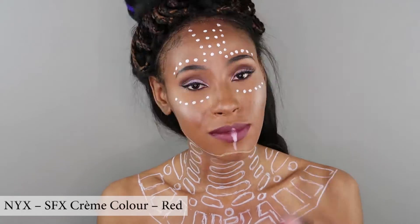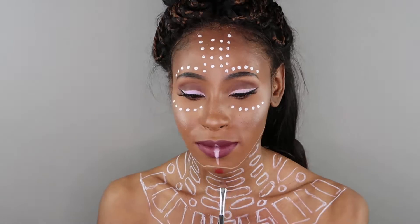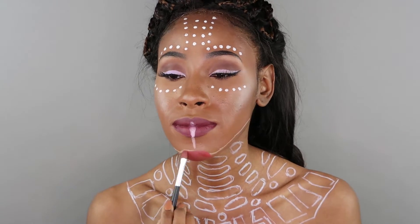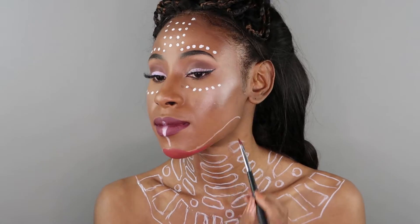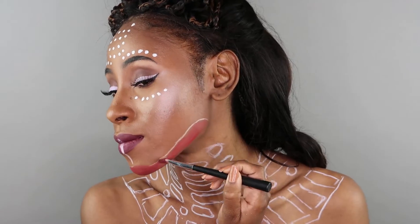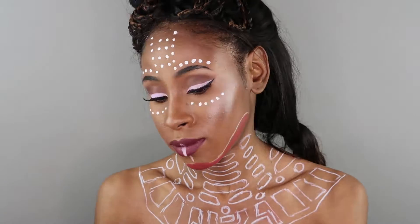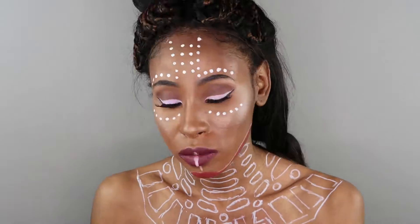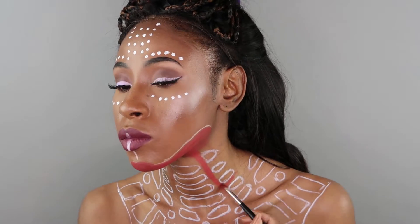To fill the gaps of her top I'm using the NYX FSX Cream Red color paint. To fill the big areas I'm using an old foundation brush — I can't remember where I bought it but you can buy foundation brushes pretty much anywhere. For the smaller detail areas I'm using my eyeshadow brush purchased from The Body Shop. Honestly, you can totally use whatever works.